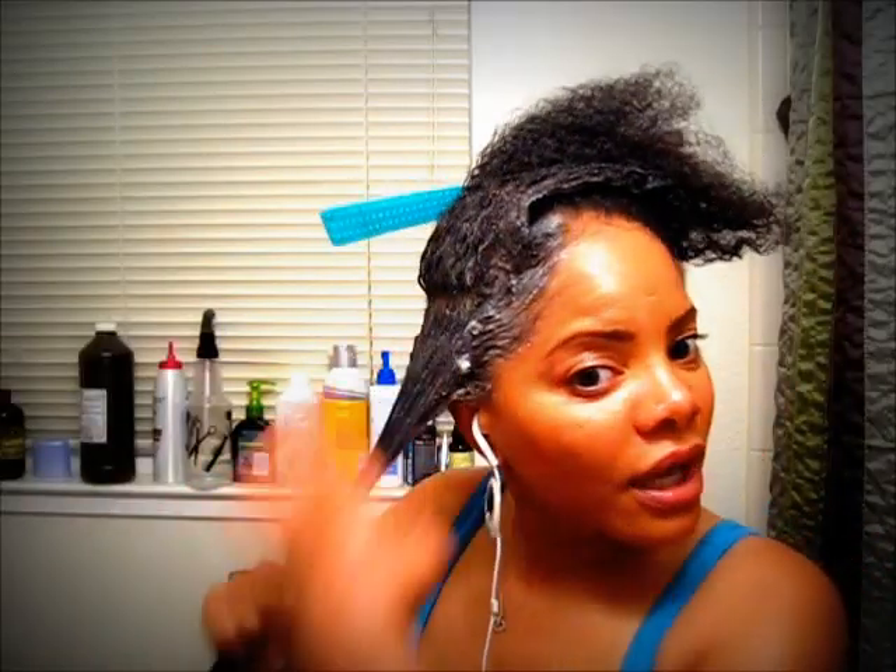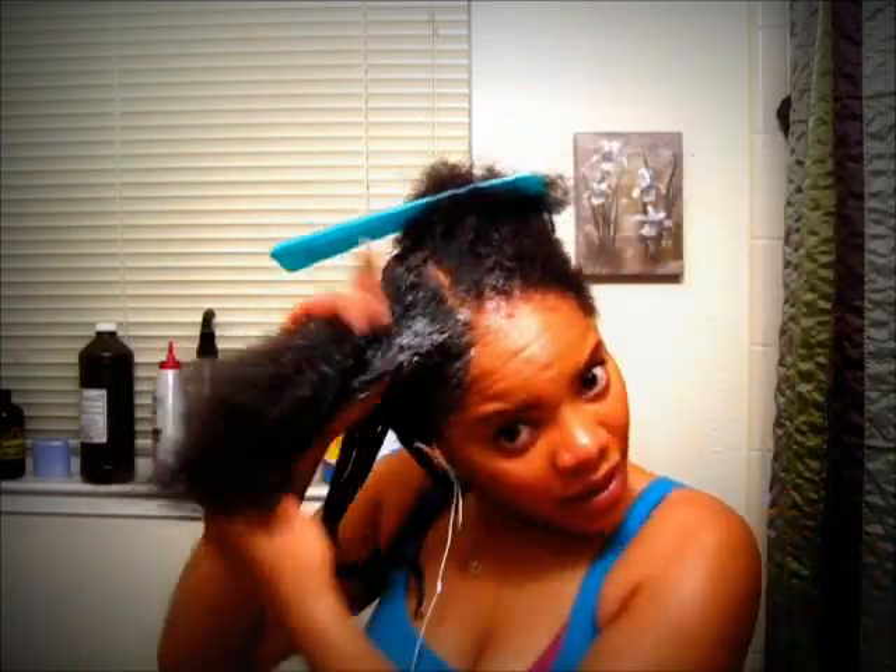My hair just doesn't seem to like shampoo, and when I want a really good deep cleanse and deep conditioning, I find that clays are really good for that. This is going on like butter, you guys — really, really well. I had to mix it beforehand; otherwise it would have been clumping and just not a good application. But this is going on like butter.